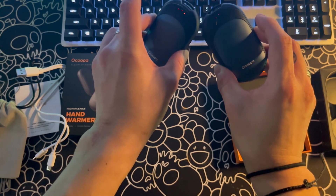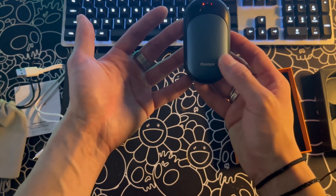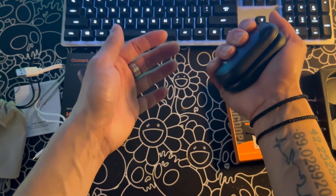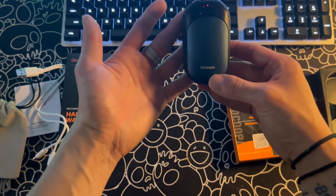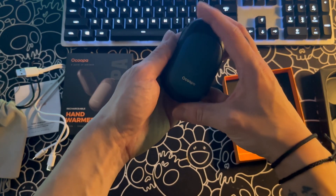Moving on, these hand warmers are also magnetic. The outside of the warmers — where the power button and logo are — is the side that gets warm. The backs are magnetic, so you can combine them into a single hand warmer with both sides hot. The magnet feels very strong, and when putting them together, you have to have them aligned as opposites or they will not connect.